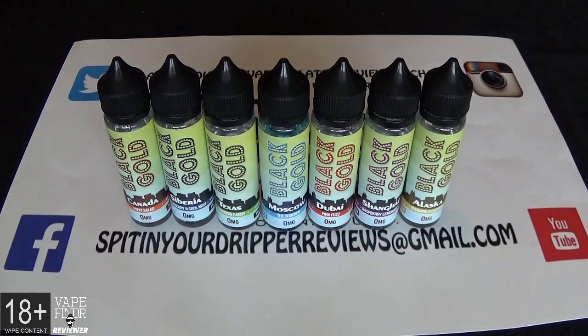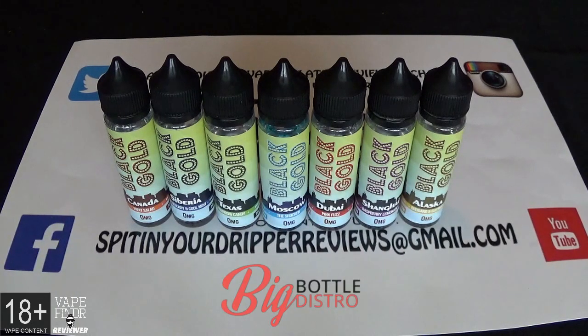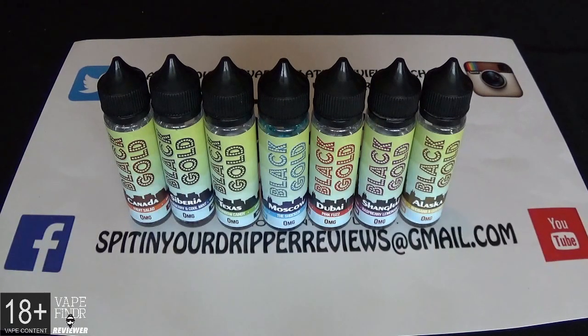Welcome back to Spitting the Dripper reviews. Today we're doing an e-juice review on a company called Black Gold E-Liquid. You can follow them for more information at www.bigbottledistro.co.uk — they're on Facebook, Instagram, and Twitter. The VG/PG on these are 70VG/30PG. They come as nicotine-free, zero milligram, in a 60ml bottle with 50ml of zero e-liquid and space for a nic shot. The flavors we're doing are Alaska, Shanghai, Siberia, Texas, Canada, Dubai, and Moscow.